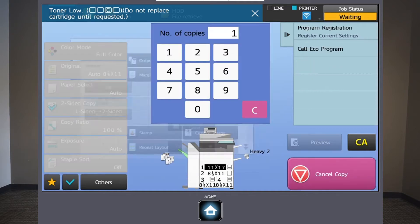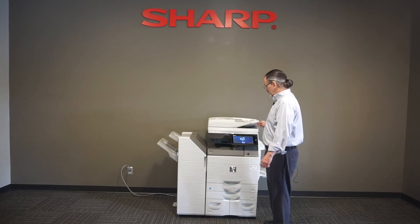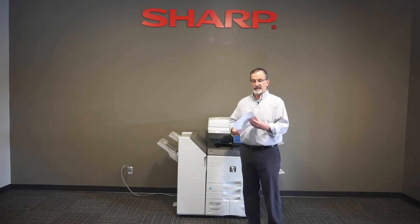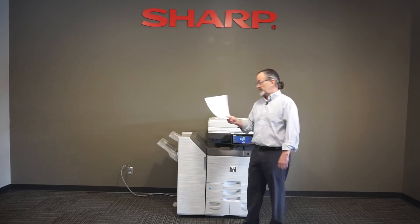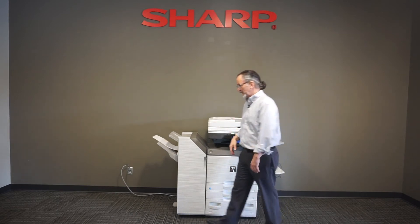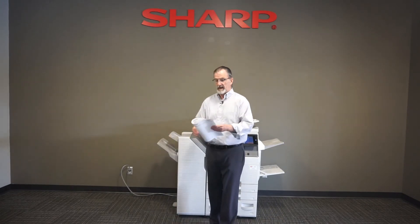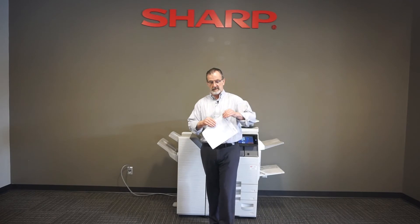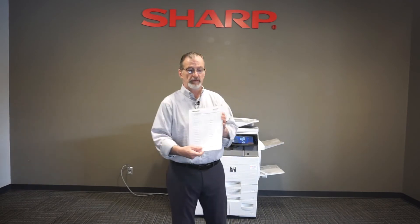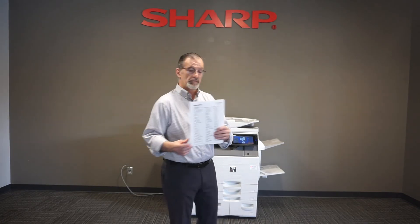If I press the black and white start, what the machine will know is that I have four pages that are eight and a half by 11. And that if I take those four pages and put them in the correct page order on an 11 by 17 sheet and fold it in half, I get a very nice pamphlet in the correct page order — page one, two, three, and four. Very easy.